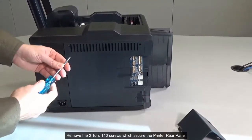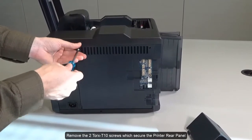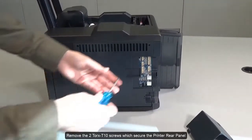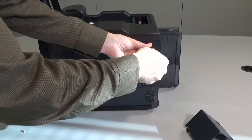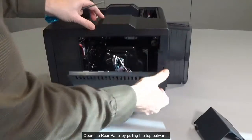Remove the two Torx T10 screws which secure the printer rear panel. Open the rear panel by pulling the top outwards.